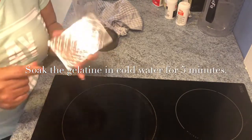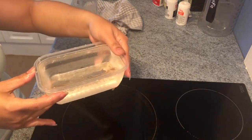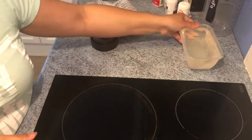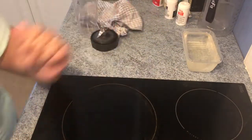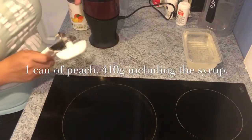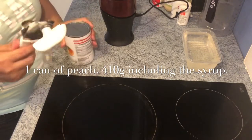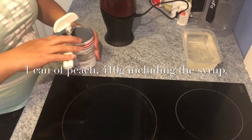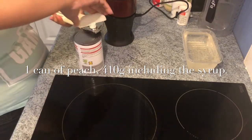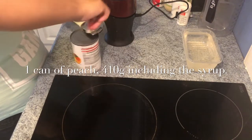Our gelatin is soaking in cold water — we just have to let it set aside. I put it on a timer so I know when the five minutes are done. While waiting for the gelatin to get soft, we can start blending our peach.